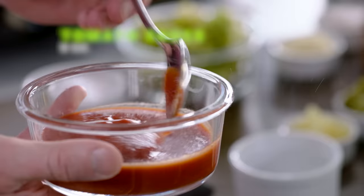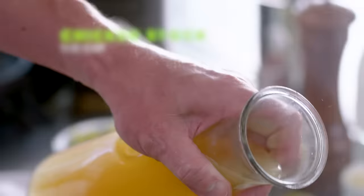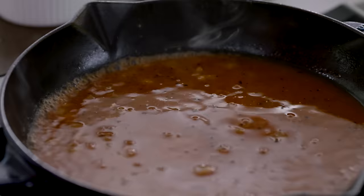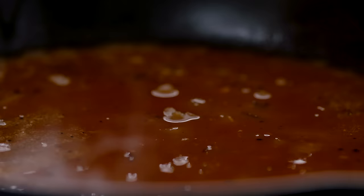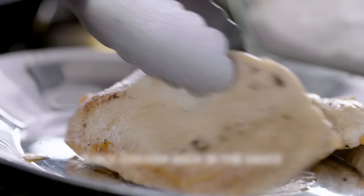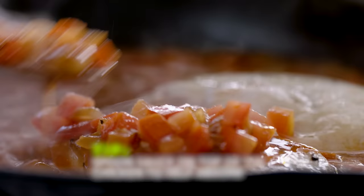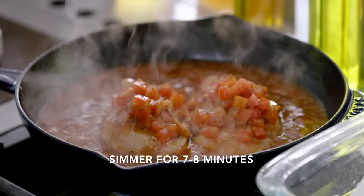A couple of tablespoons of tomato sauce in. Mix that in, and then half a cup of chicken stock. Bring that to a boil, then turn the gas down and let it simmer. Once that's reduced down, we'll add the capers and the olives, and finish it with a touch of butter. First off, the fresh tomatoes in. Now the base of the sauce is ready. Put the chicken back into the sauce and start literally cooking the chicken. The chicken starts to absorb all that amazing flavor. Turn the gas down and let it simmer for seven to eight minutes.